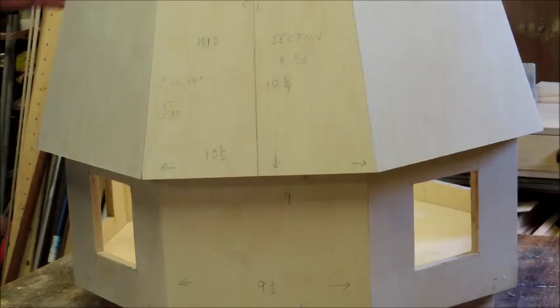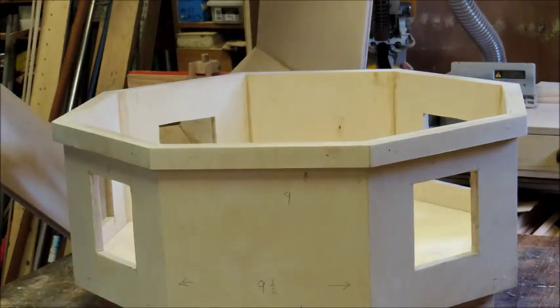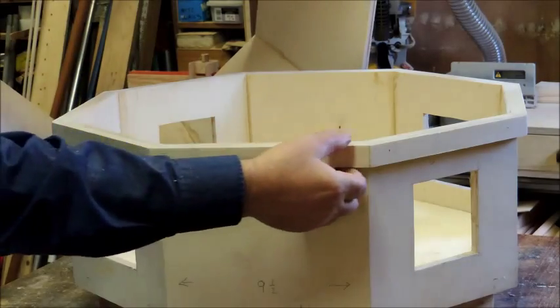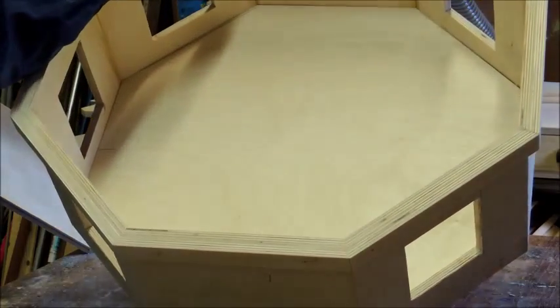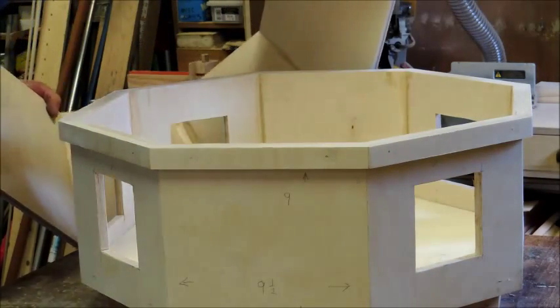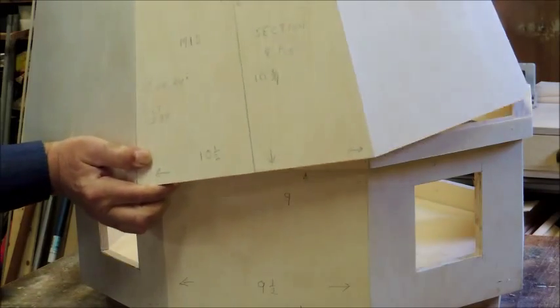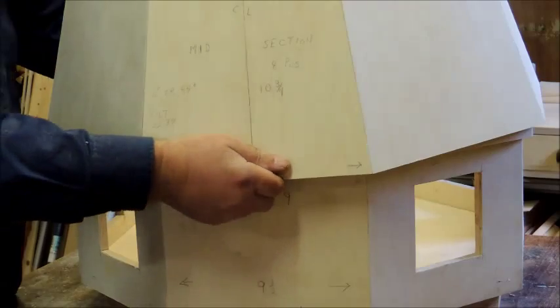Another thing I did here: I added some half-inch by one-inch strip plywood around the perimeter. That sets the midsection up to the proper height, plus it provides softening for underneath.